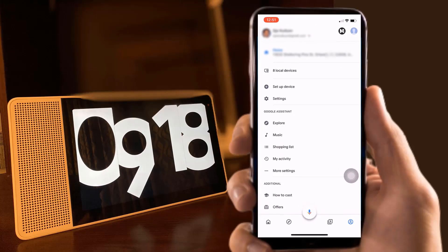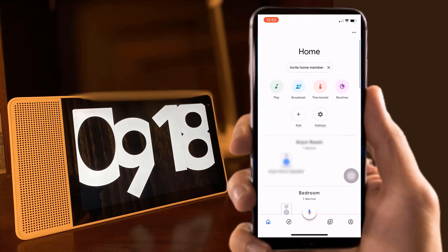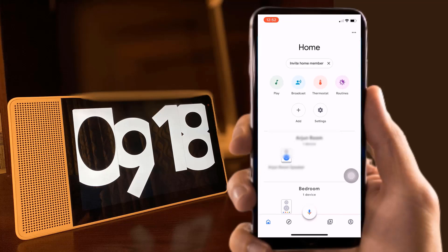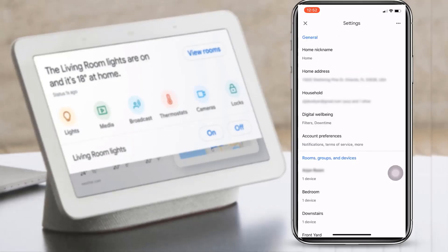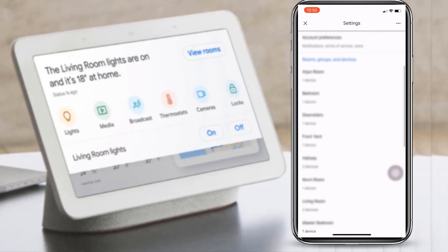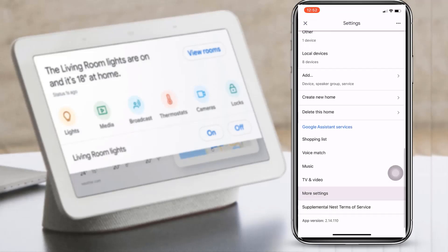First, open your Google Home app — you will see the home screen. You won't see any calling option here. To add the call home button and integrate with your Google Home device, in Google Home app version 2.14, go to settings, scroll down, and click on more settings under Google Assistant services. You will see a services option there.